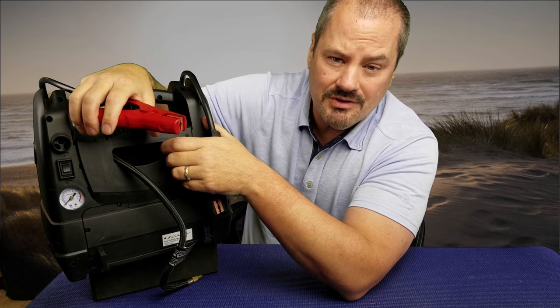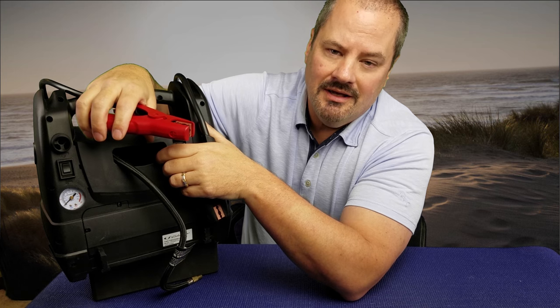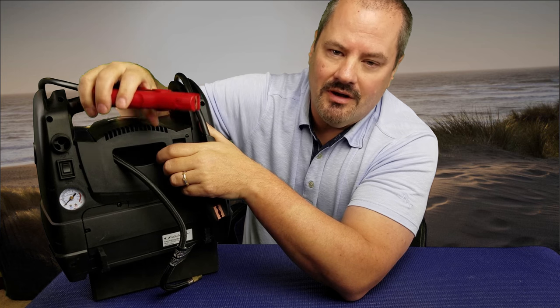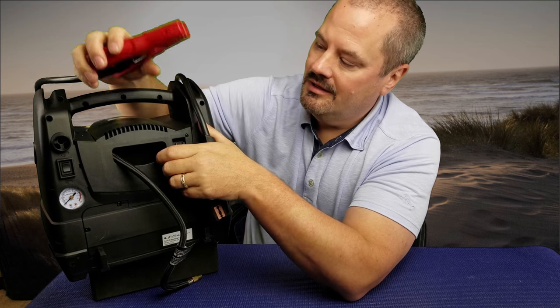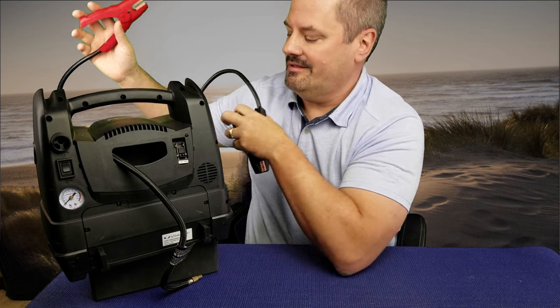This came in very handy when we were out camping and my son's battery went dead. Rather than moving my car over to his at a different site, we just carried this over and I was able to jump start his vehicle very easily.